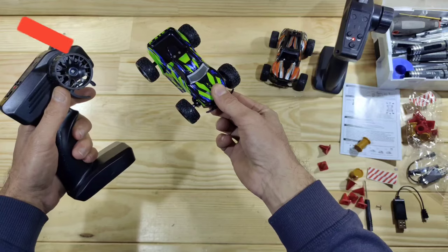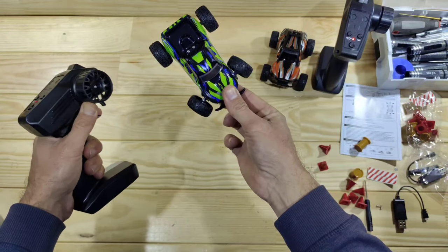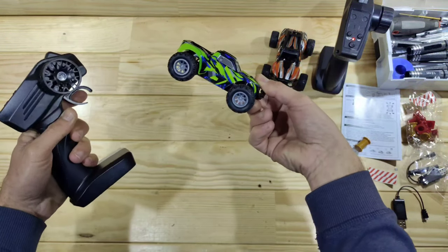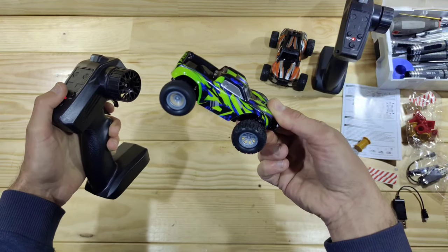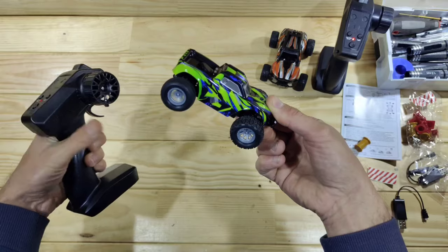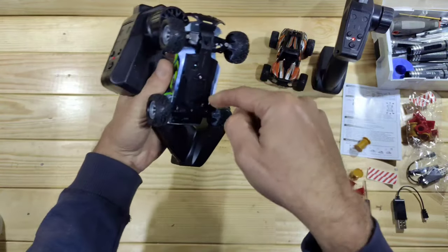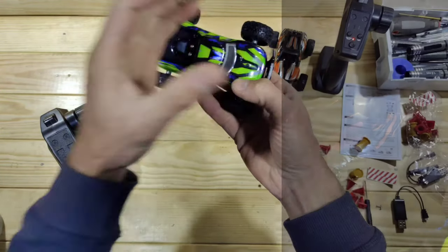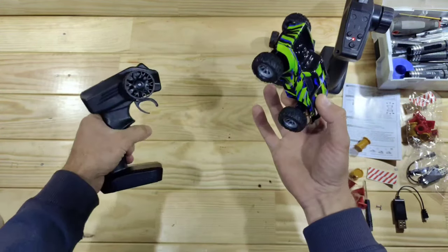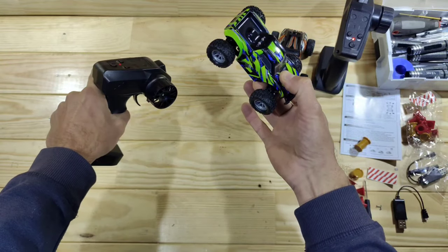Let me throw in the LiPo and some batteries in the transmitter and turn the car on. The car is powered on — this is your steering, so it's non-proportional, but that's all okay. Power-wise, this is low speed, this is high speed, and that's pretty fast. Underneath here you will find an LED, and with this car it even shines a bit through the body, which I really like. Let's build a track and drive them around.